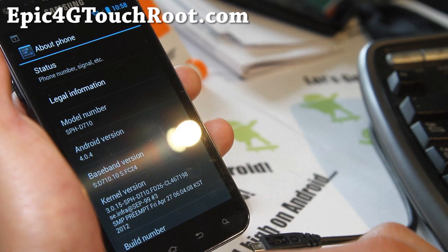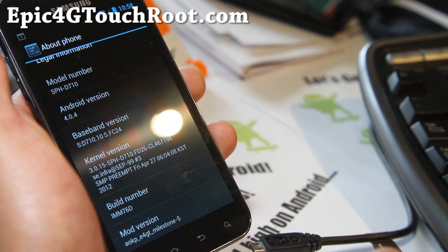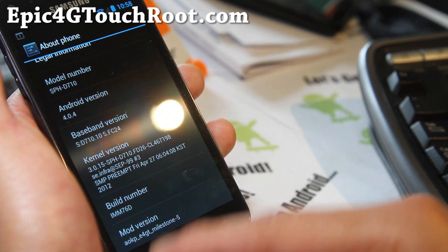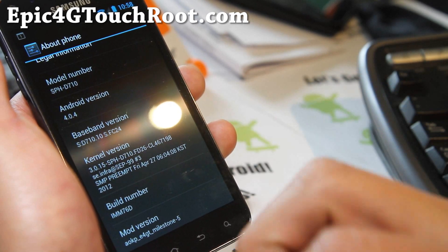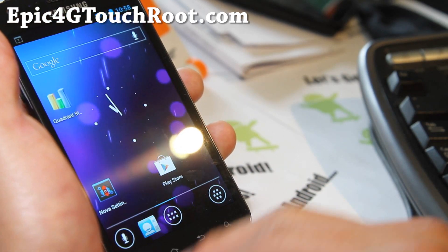Wi-Fi, wireless, WiMAX 4G is working. Based on IMM76D, this is supposed to be Milestone 5. It's actually not an official version, but everything's working pretty flawless.